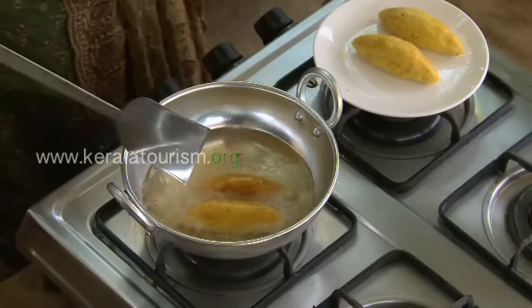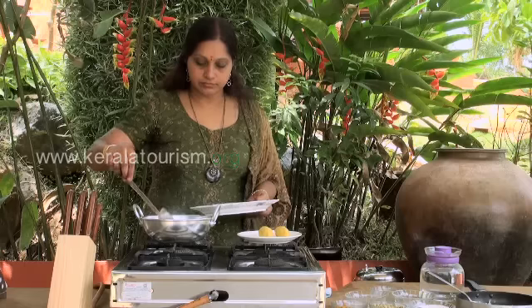Golden brown unnakkayas are ready to go with your tea or coffee.